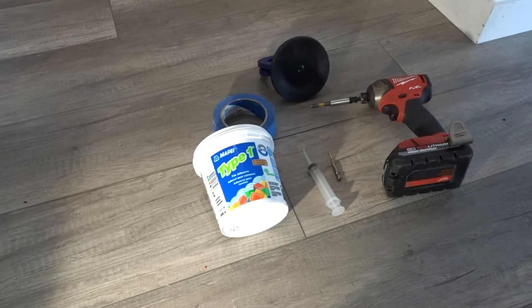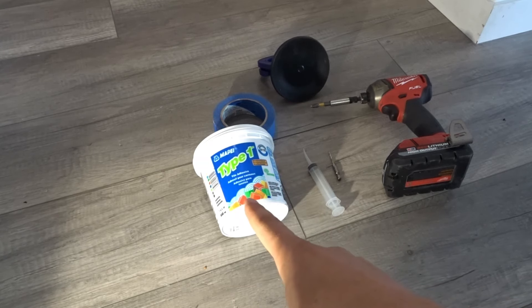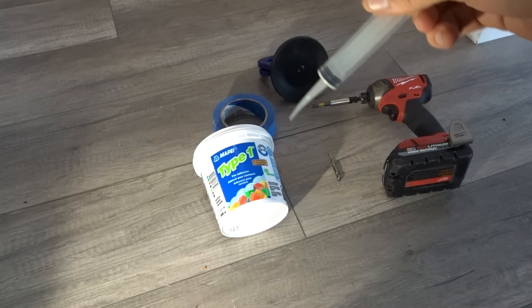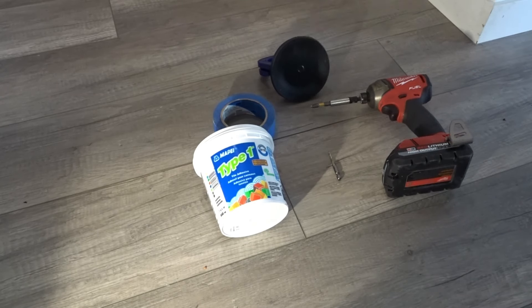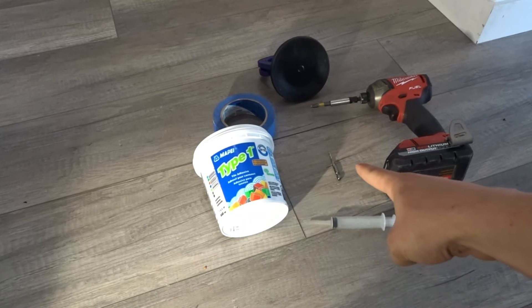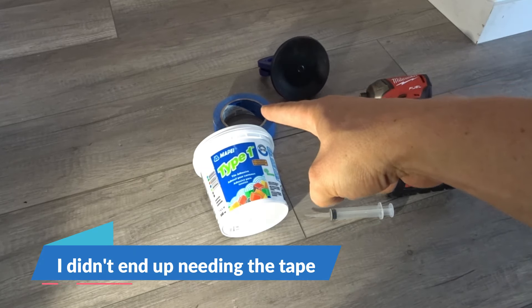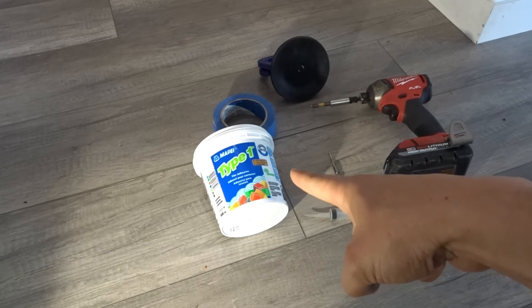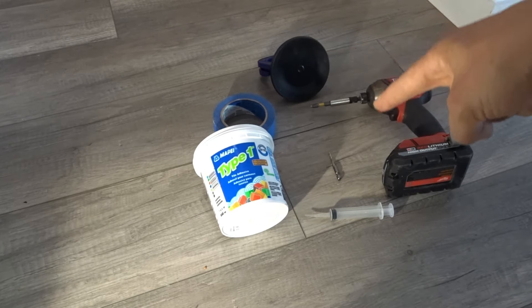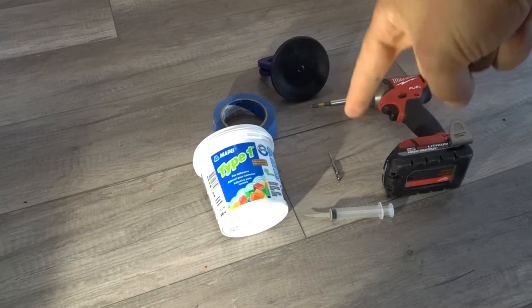The nice thing about this repair is you don't need too many tools. I'm using tile adhesive because we know that it's gonna dry hard. Next we're gonna use a syringe to inject it in there — I got a medical syringe with a little bit of an angle so I can stick it in and shoot the adhesive back in. A regular syringe will work too. We'll also need a drill bit sized to your syringe, some painter's tape to prevent the adhesive from going everywhere, a drill to drill the hole, and a suction cup. I'm going to put the suction cup on the board and lift up to help the adhesive go underneath the floorboard. So let's get started.